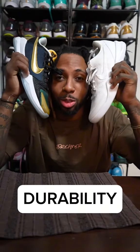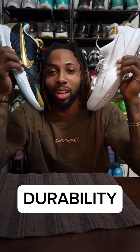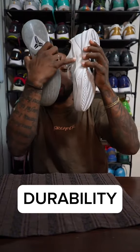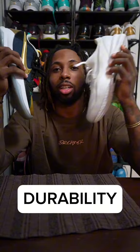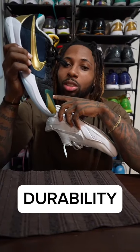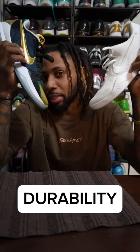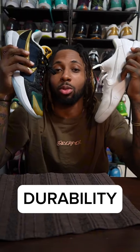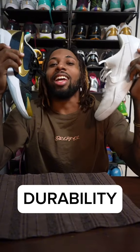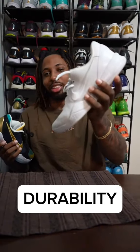Next is durability, and this is probably one of the biggest issues with a lot of the Kobes, especially with the price points. With the Kobe 8s, they have their own issue, and the Kobe 5s have their own. The Kobe 8s tend to split right here over time on the older pairs — I don't know how it works with the protros — but that was a common issue. And with the protro Kobe 5s, this also seems to separate pretty easily; I've broken like three or four pairs in about two weeks.